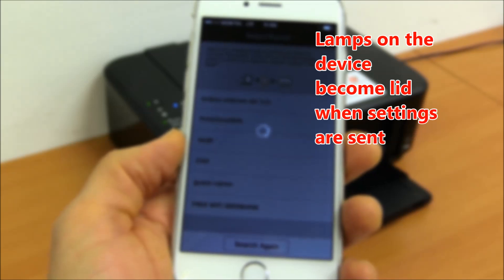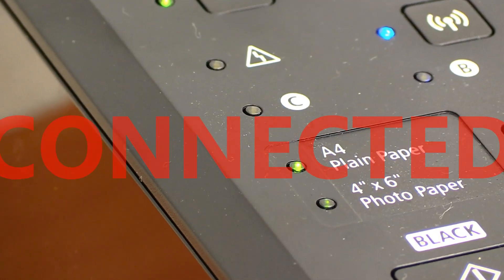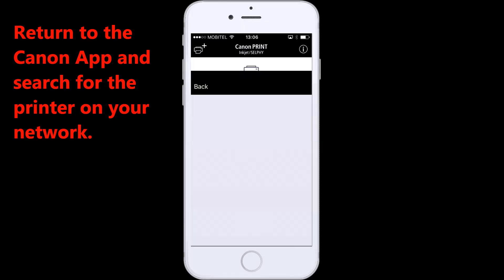Lamps on the device become lit when settings are sent. Return to the Canon app and search for the printer on your network.